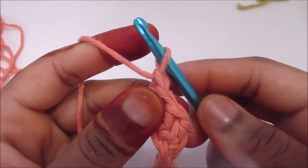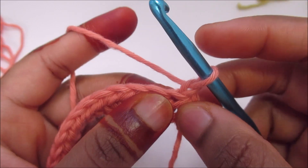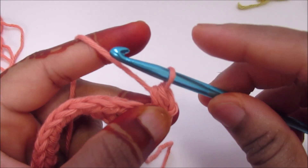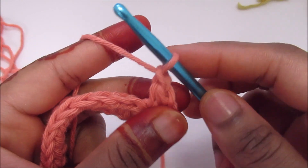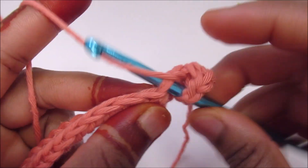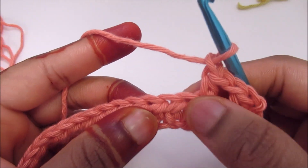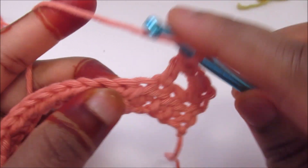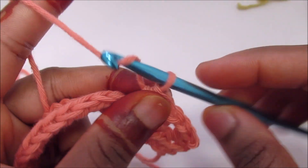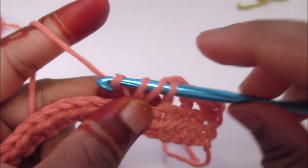Chain 1, turn your work. Chain 1 doesn't count. I'm going to place one half double crochet into the first stitch. Then chain 1, skip next stitch, go into the second one, half double crochet. Then chain 1, skip next, go into the second one and half double crochet. Repeat: chain 1, skip 1, go into the second one and half double crochet.